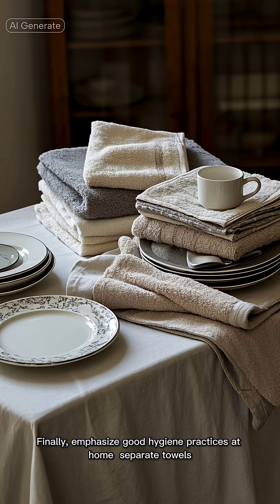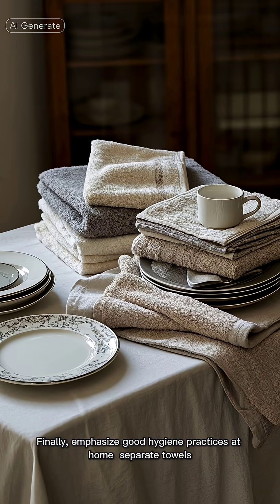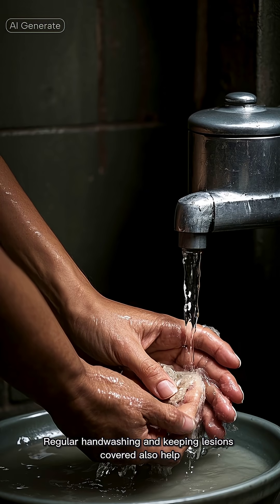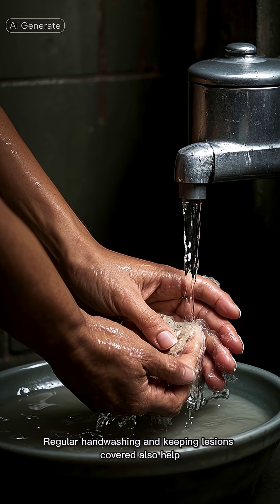Finally, emphasize good hygiene practices at home. Separate towels, linens, and dishes are vital to prevent spreading the infection to others. Regular hand washing and keeping lesions covered also help.